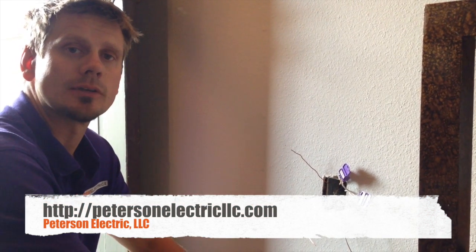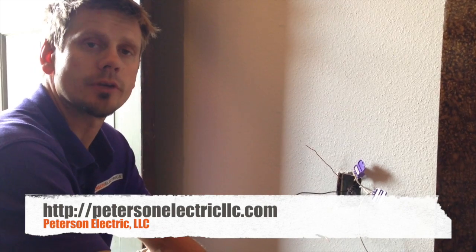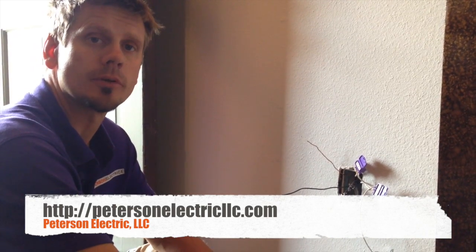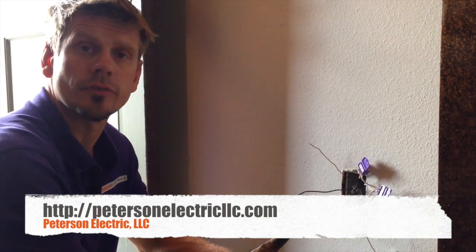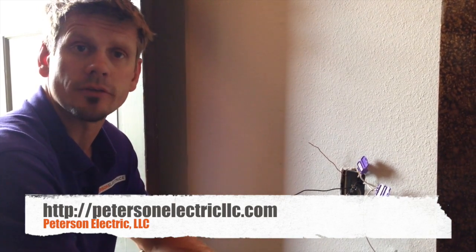This is Joshua Peterson with Peterson Electric. We're here today at a home doing an aluminum pigtail copper splice through the whole house for the outlets, switches, GFCIs, dimmers, J-boxes, all of that.